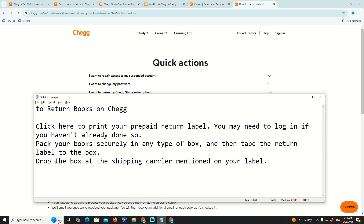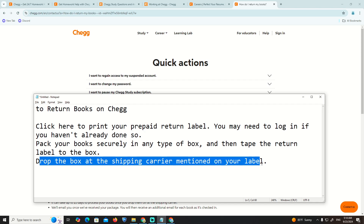Once logged in, package your box securely, then attach the return label to the box. Drop the box off and ship it with the carrier mentioned on your label. And that is all — that's how you return your order on Shein.